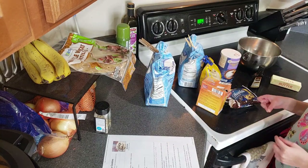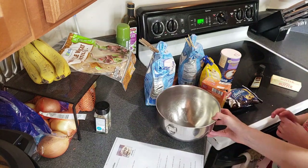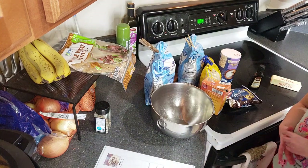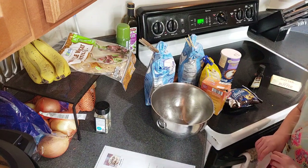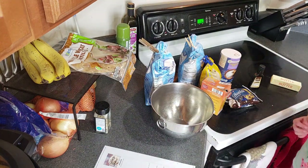Okay, we've got the oven preheating to 350 degrees. We're just making a general chocolate chip cookie recipe — I will have the link for it in the description. We've got the recipe sitting right here. So Allison, what do we need to do first? Line two baking sheets with parchment paper or spray with non-stick spray. Okay, for best results use parchment paper.